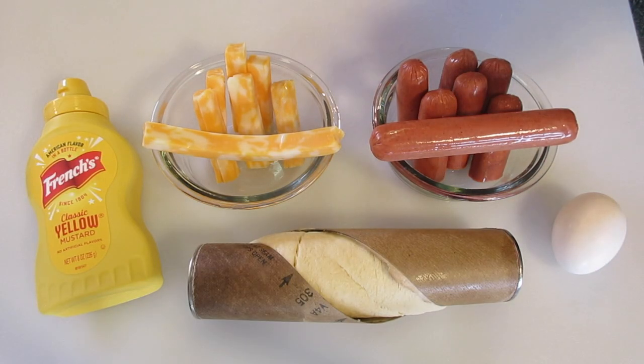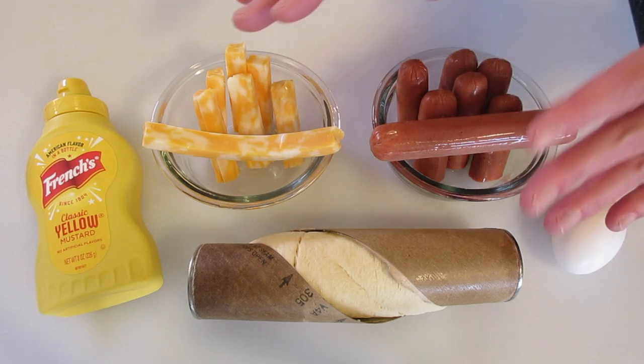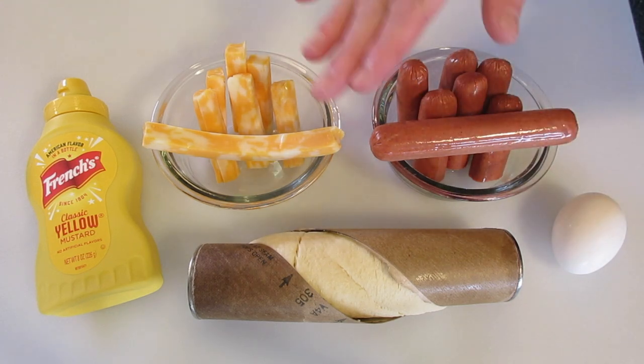Hey guys, Deronda here with Foods 101. It's Super Bowl weekend and I've got you covered with these simple to make hot dog wraps.